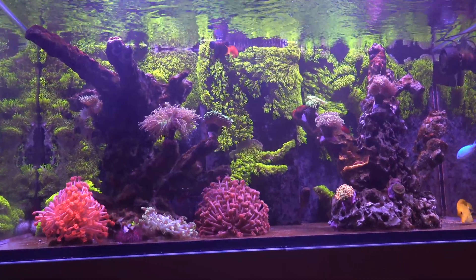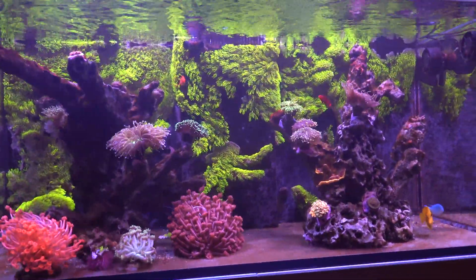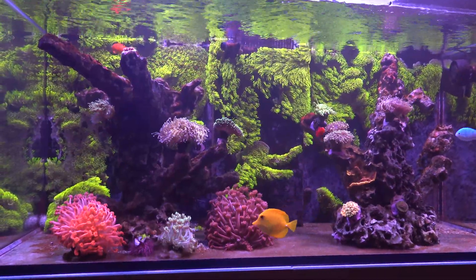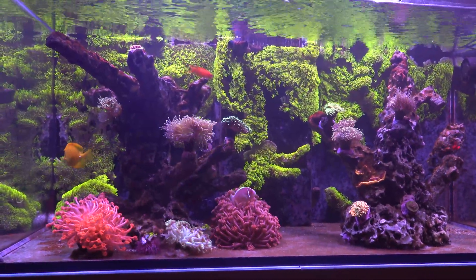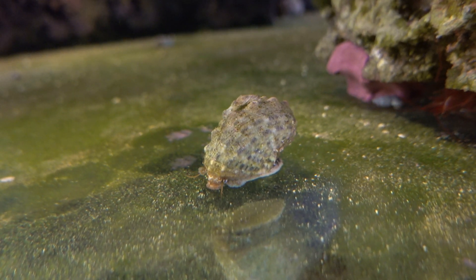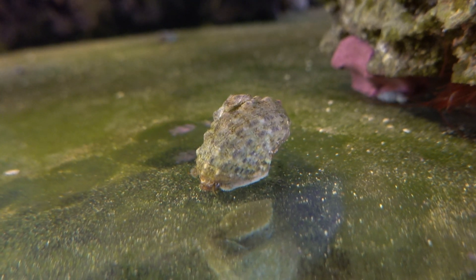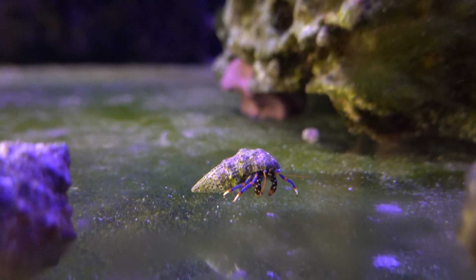I tried manually removing the algae once it got really thick, and that didn't help much either. What I found out was that I needed to remove the algae all the way down to the rock — a much more aggressive approach. I took a brush and got everything out that I could see, and that allowed the cleanup crew to do a much more effective job removing the algae. As many of you know, the cleanup crew really likes the new growth; once it gets even somewhat thick, they won't have anything to do with it. So I got it off the rocks, the cleanup crew went in and did their job.